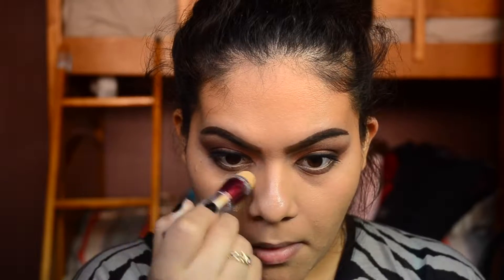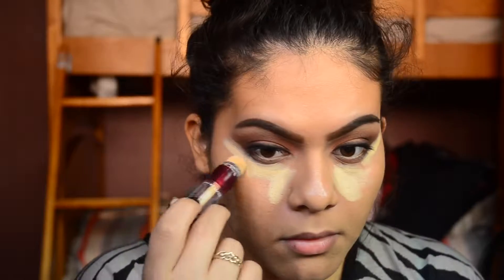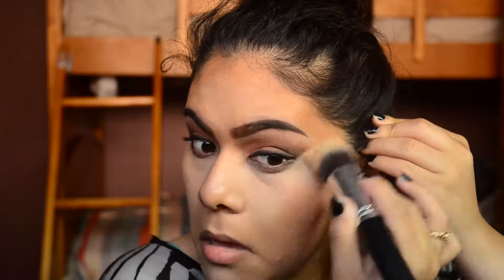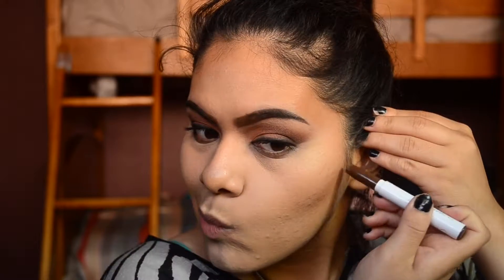For concealer, I'm taking the Age Rewind Concealer from Maybelline in the shade Neutralizer. I'm just trying to finish this up so I can get a new Fit Me Concealer — this wasn't my favorite. To cream contour, I'm going to take the ColourPop Sculpting Stick in Platonic.